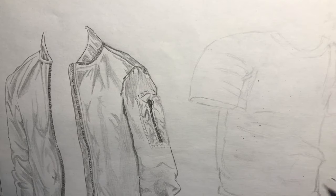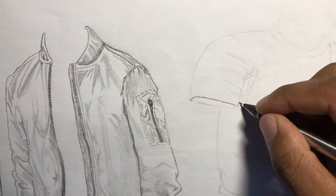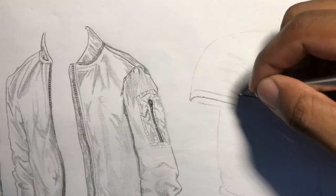Just give it some practice, take a good look at creases and clothing once in a while, and you'll get the hang of drawing what you see.